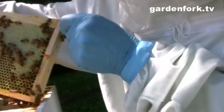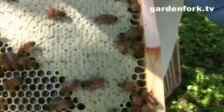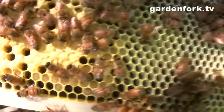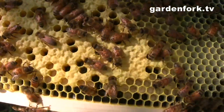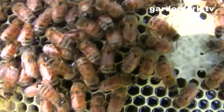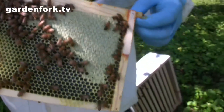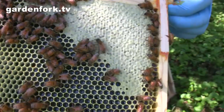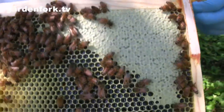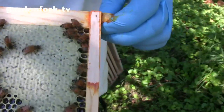That frame is more capped. The cap is a different color — this one is much more yellow. And up in the corner there's some brood — that's not honey. There's honey at the top though. I think I've made a mistake here: this is the fourth super and I should have put a queen excluder in. She's getting up here and still laying. We're going to slip a queen excluder in here.